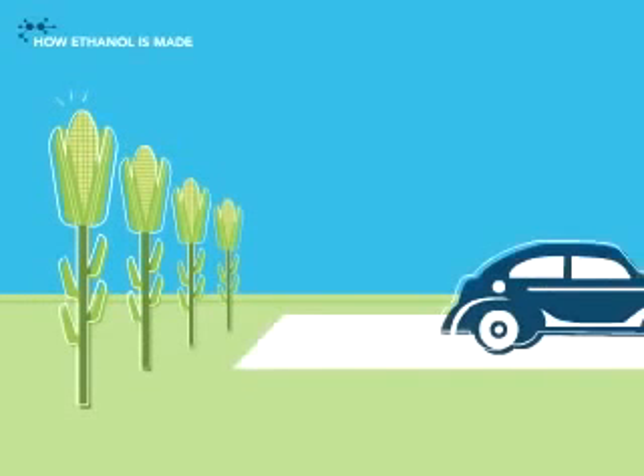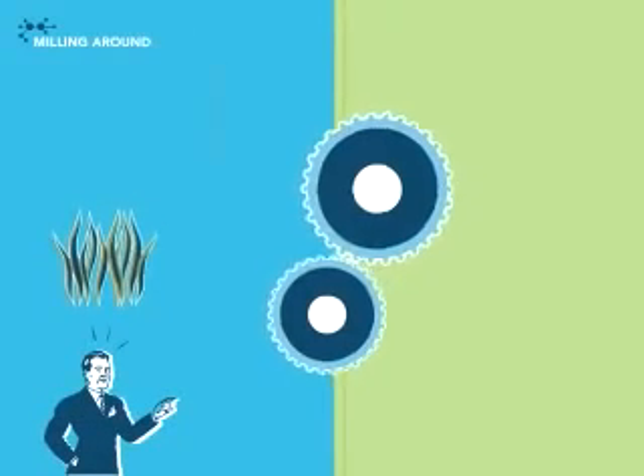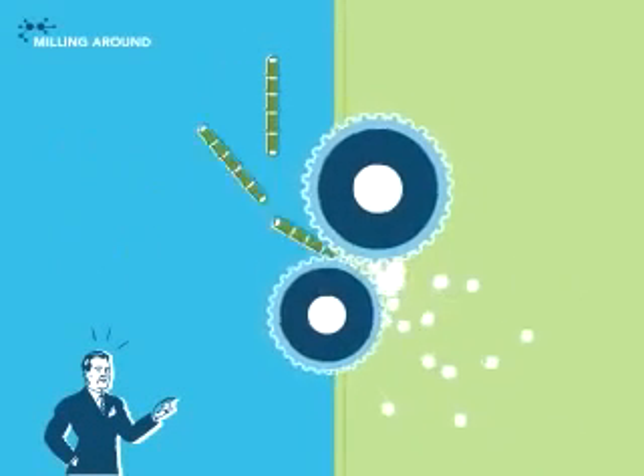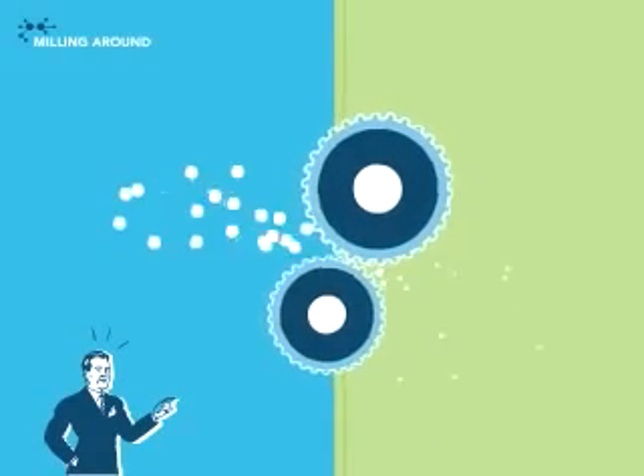But how do those crops get from the field to your fuel tank? It's a process that starts by grinding the feedstock into small particles and pulverizing the starch into a fine powder.